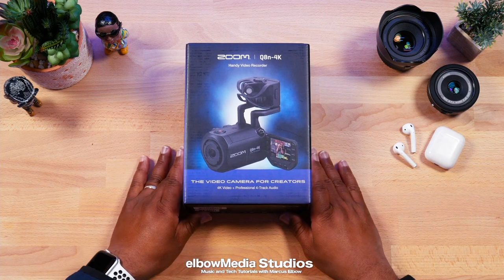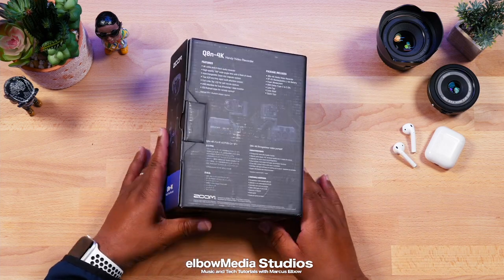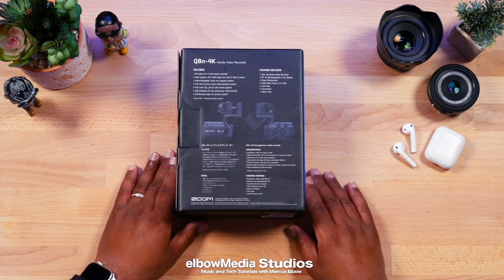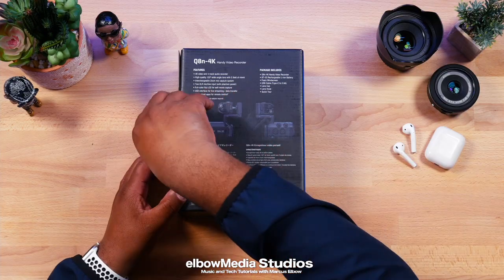Yo, what's going on everybody, it's your boy Marcus Elbow, welcome back to Elbow Media Studios. If this is your first time and you've never seen me do a camera review, go watch the other one we did last time — that's got 40,000 views. All we do over here is keep it crunk, let's go.